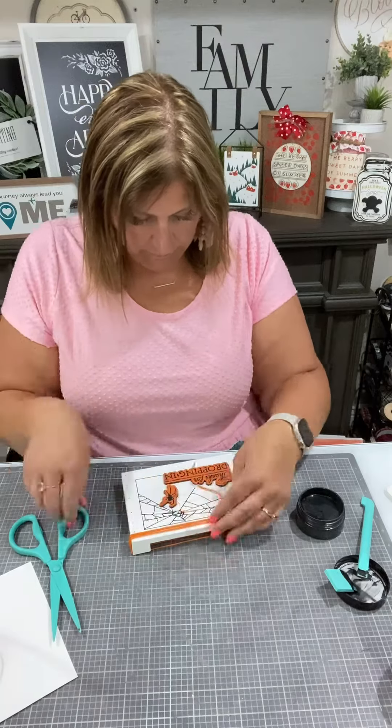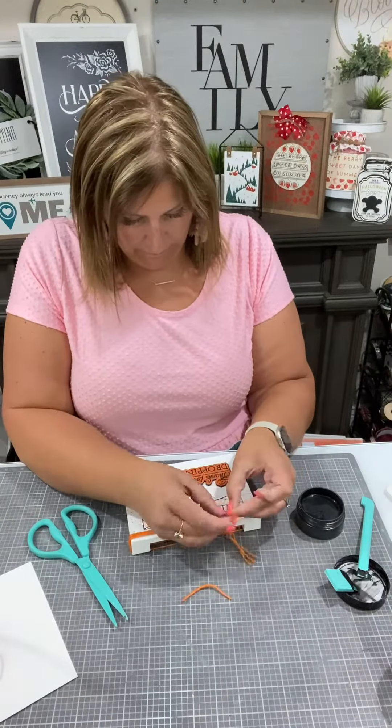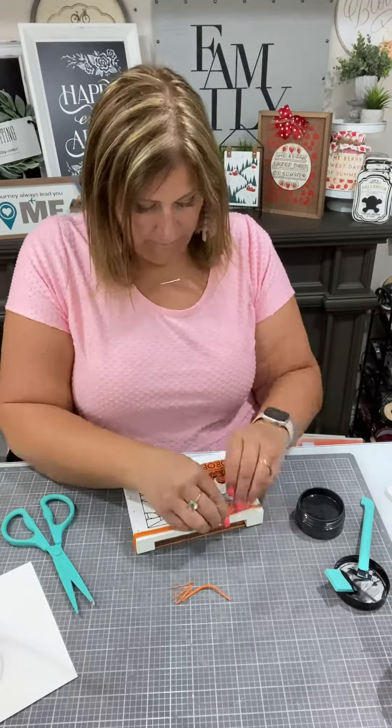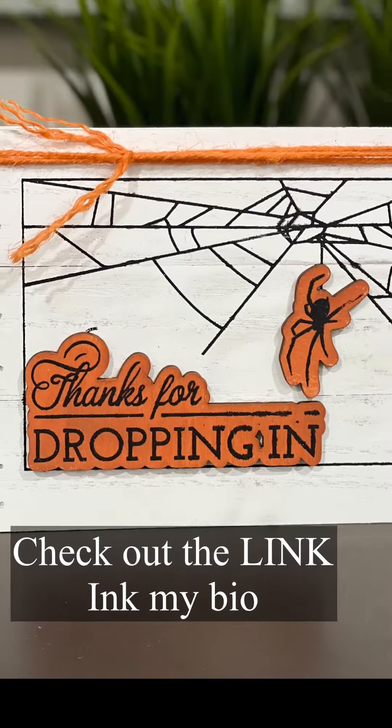This will go with any of your Halloween decor. For more information, go ahead and comment below VIP or check out creativesarah.com. Thanks for watching.